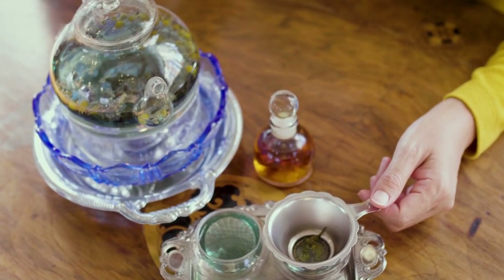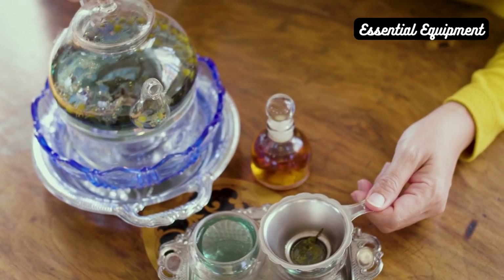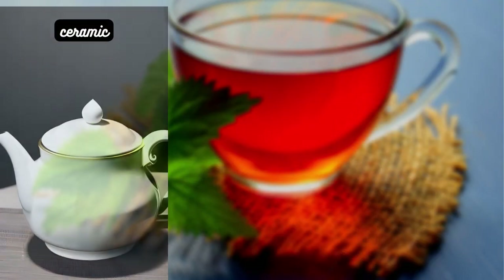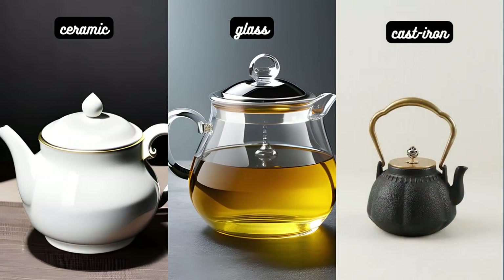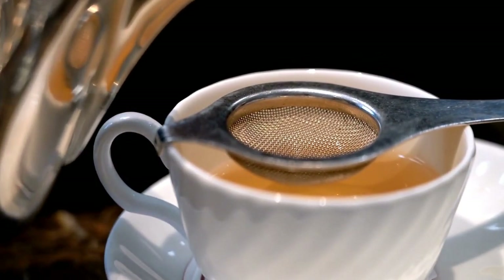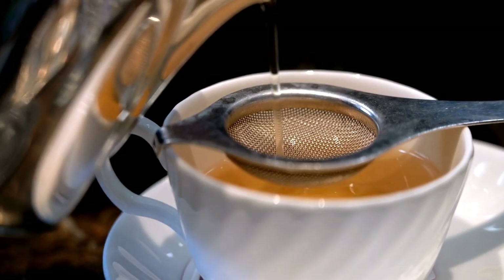Now that we know about the brewing methods, let's talk about the essential equipment you'll need. Teapot — choose a teapot that suits your brewing style and preferences. Ceramic, glass, or cast-iron teapots are popular choices. Make sure they have a built-in strainer, or use a separate tea strainer to keep the leaves out of your cup.